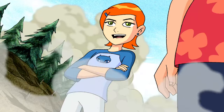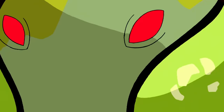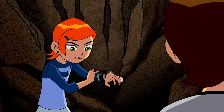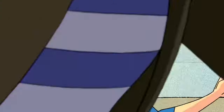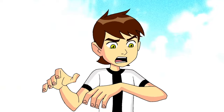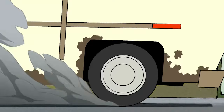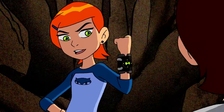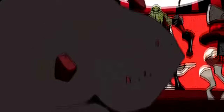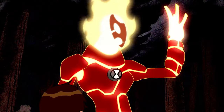Season 2, Episode 4: Gwen 10. This really exciting episode is similar to the first episode, but this time the Omnitrix goes to Gwen instead of Ben. The Tennysons encounter criminals at a gas station, and Ben discovers he is no longer wearing the Omnitrix. The Tennysons' adventures have taken an alternate turn, with Gwen discovering the Omnitrix after a pod from outer space crashes onto Earth.